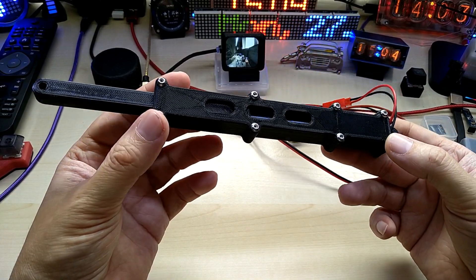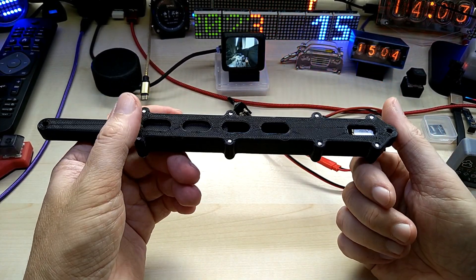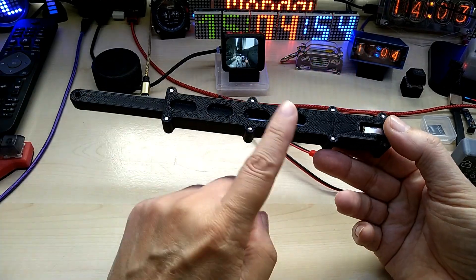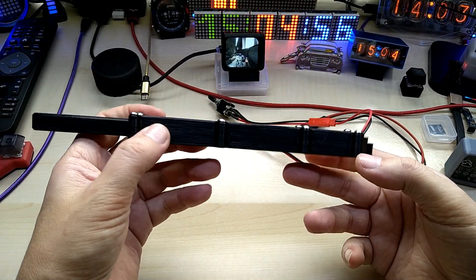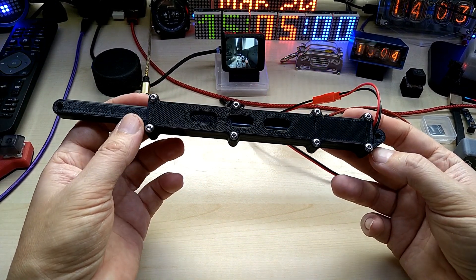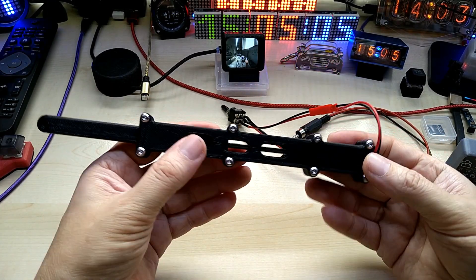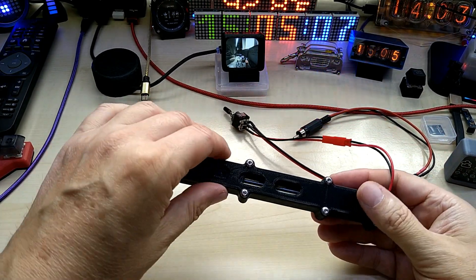I will first show it to you in action, and then I will take it apart and show you the individual parts. This design is not by me — I found it on Thingiverse. I liked the design and wanted to print it and see what it can do.